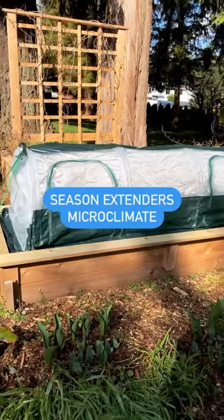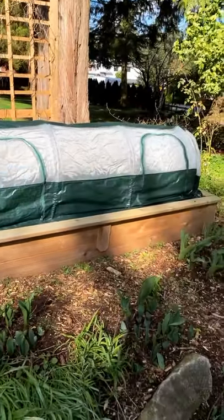Hey everyone! Just a couple of tips on utilizing season extenders and creating microclimates.